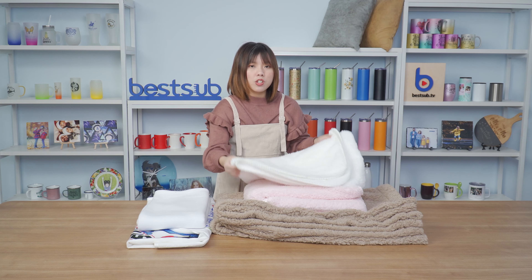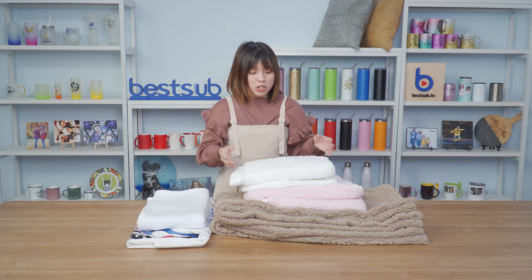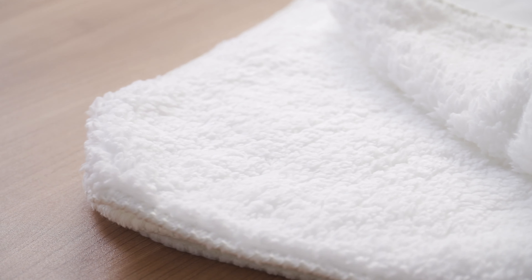They also all come with inner liners made of Sherpa fleece, which is also very very soft and skin friendly and very furry, so they can keep you warm and bring you comfort.